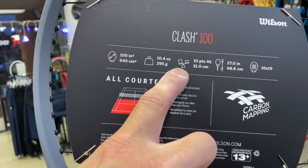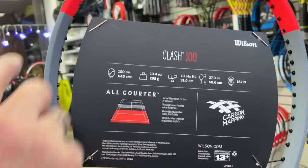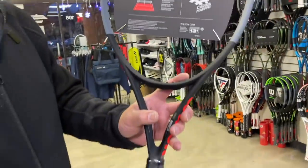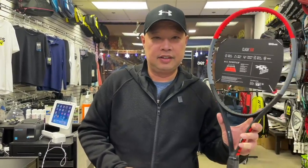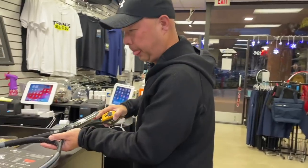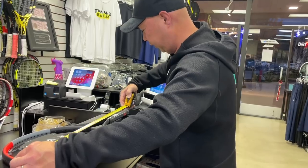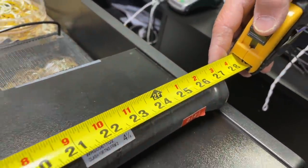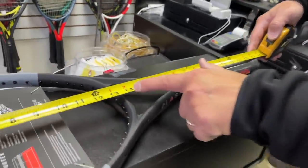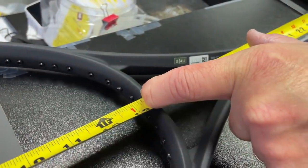This is unstrung head light. As you can see by this scale, it's head light — this is the head, therefore the bottom handle is heavier. So this racket is 10 points head light. This racket is 27 inches, and we're going to look for the midpoint of this racket, which is 13.5 inches, right about where that throat edge is.